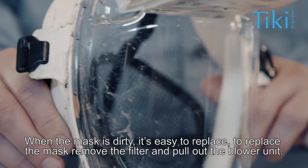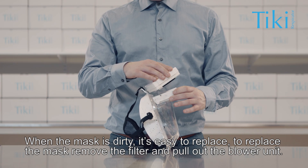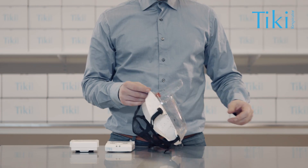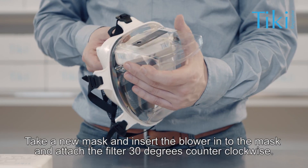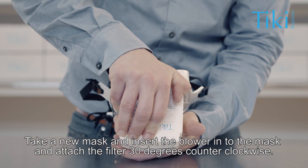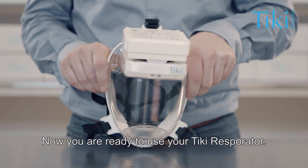When the mask is dirty, it's easy to replace. To replace the mask, remove the filter and pull out the blower unit. Take a new mask and insert the blower into the mask, and attach the filter 30 degrees counter-clockwise. Now you are ready to use your Tiki respirator.